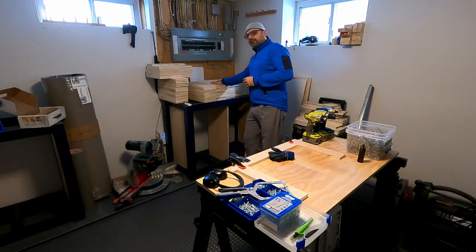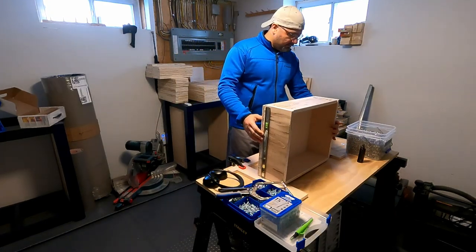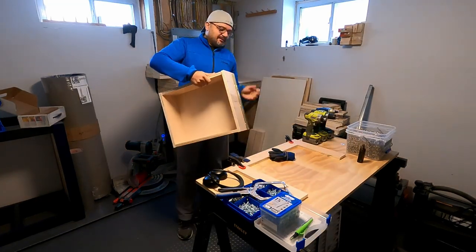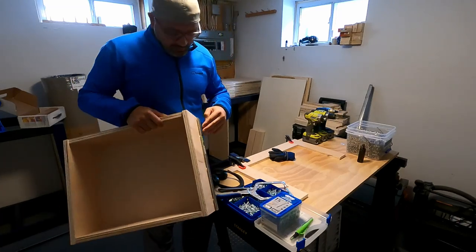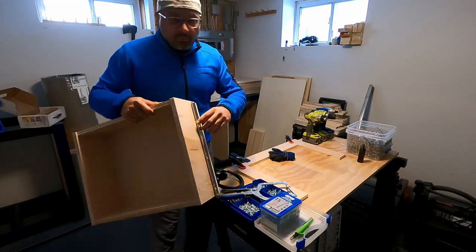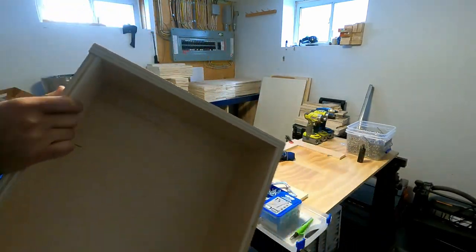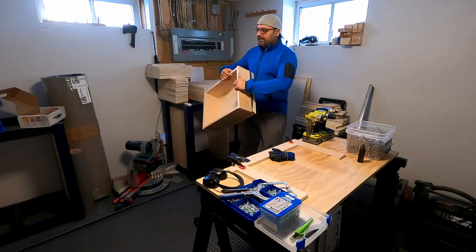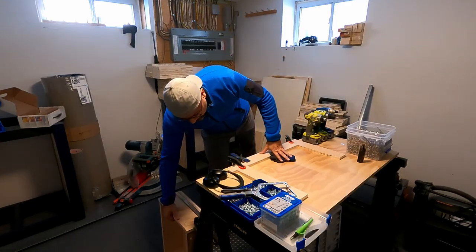I created one drawer as a test to make sure the measurements were correct, and they were just as measured. One thing that always gets me — three-quarter-inch plywood is not really three-quarter inch. When you account for that on each side there's a one-eighth-inch difference, which was causing the drawer to be slightly smaller than needed. I added some washers before screwing on one of the sides to fix it, then used that as the new measurement to create all the remaining 15 drawers.